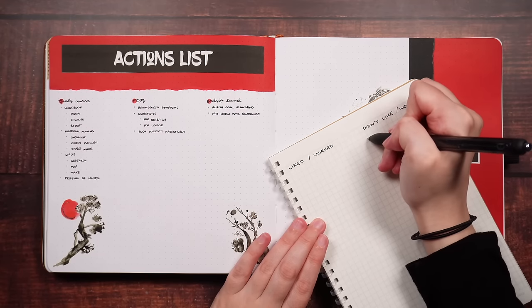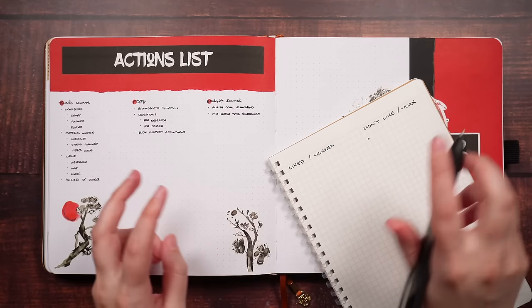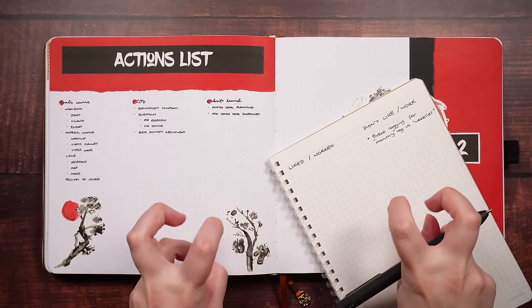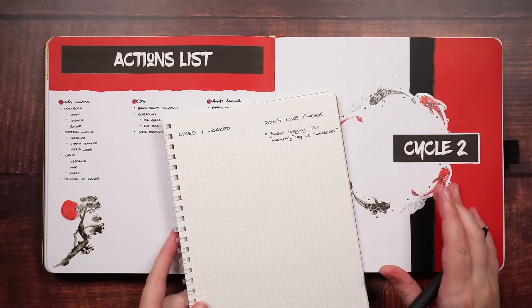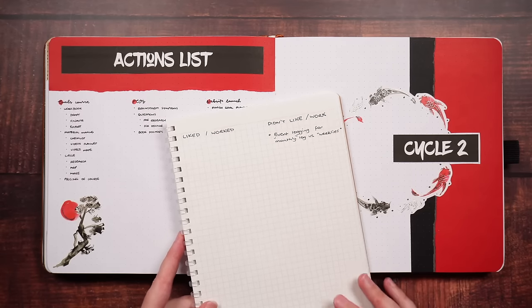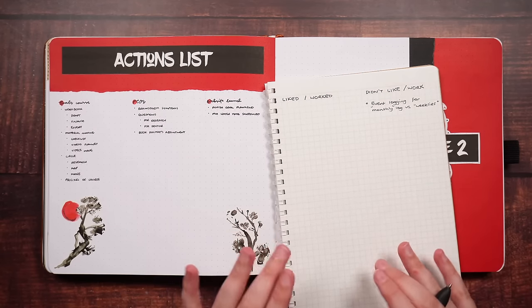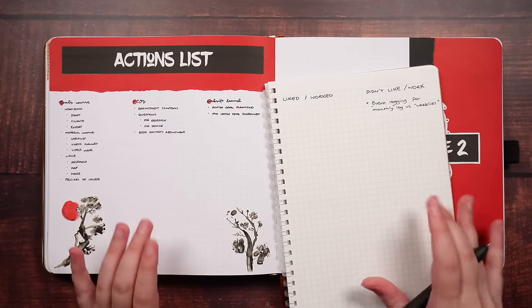This is actually something that didn't really work out — it was the use of my monthly log versus my kind of weekly pages or fortnightly setup, and where in particular I was putting events down. I've put this down as monthly and weekly because I'm actually doing cyclic planning and fortnightly planning, but for the majority of people who do monthlies with weeklies, that's the terminology you'd probably use. When writing down things that worked and didn't work, I'm really trying to think about everything.